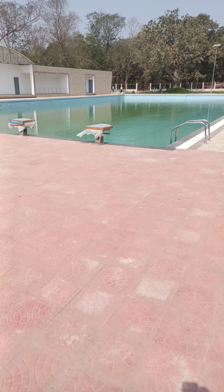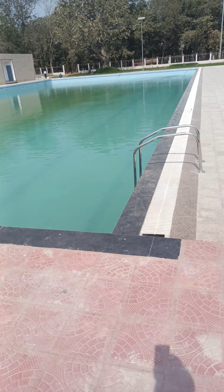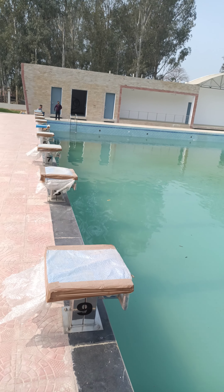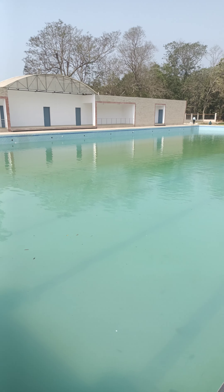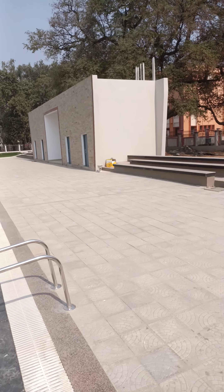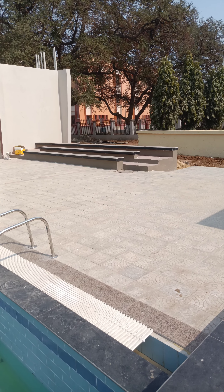This is swimming pool, that is the player's change room and this is just change room. This is for public seating, both sides.